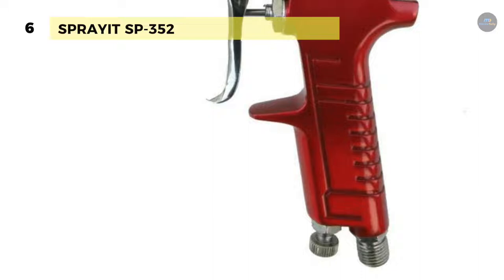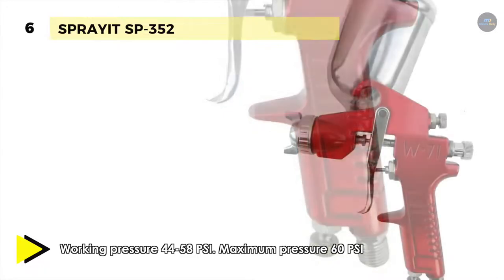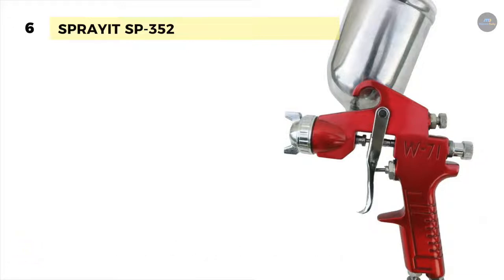The working pressure is 44 to 58 PSI and the maximum pressure is 60 PSI. The sprayer features separate and adjustable air controls and fluid fan patterns that allow more precise patterns and reduce wastage.